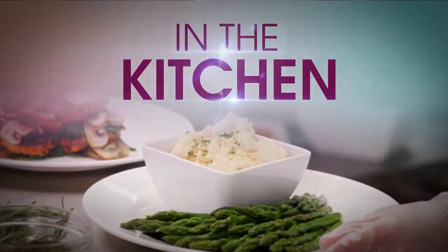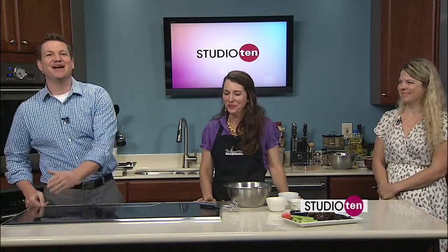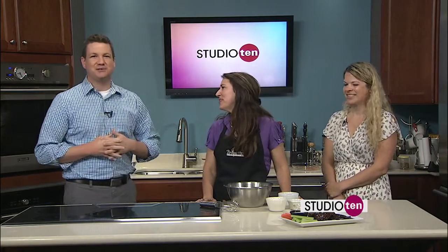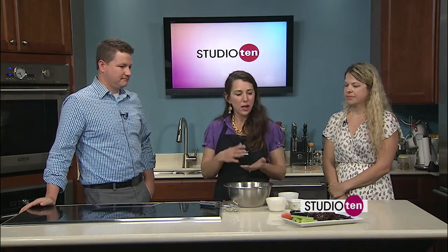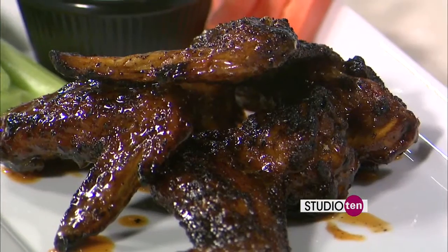We are back in the kitchen with Becky from Brickette Steakhouse, and Gina from UCP's Food and Folly. Last segment, we made the seasoning for the wings and coated them really well. We talked about how you put them on the grill or in the oven. Now we're going to mix up the wing sauce.